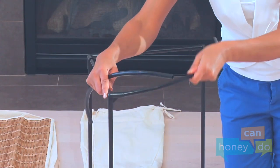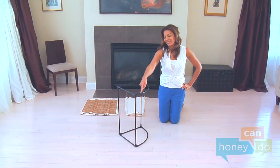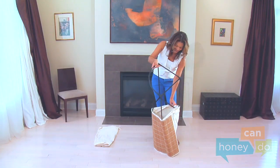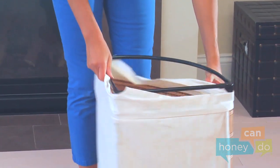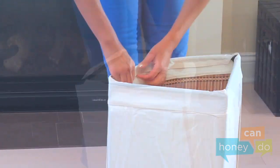Continue by attaching the curved support tubes to complete the frame. Open the wicker cover, stuff the frame inside, and attach the cover to the frame using the hook and loop fasteners sewn into the top of the cover, like this.